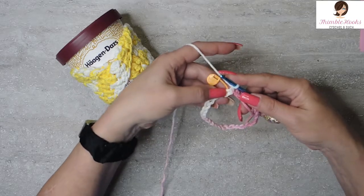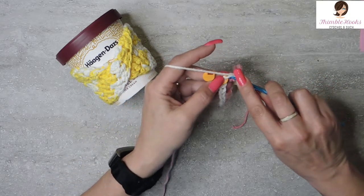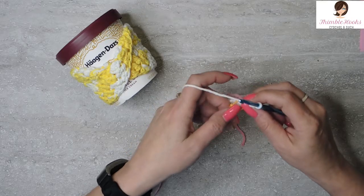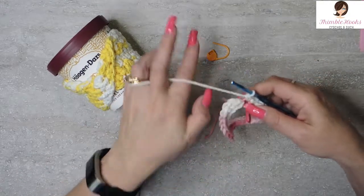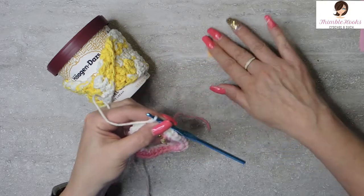Now you have the perfect circle here that is not twisted — that is awesome. We're going to do a single crochet all the way around, so we're going to do 30 of them, starting here at our hook. Single crochets all the way around. Here's my last one. Just single crochets all the way around — very, very easy peasy.